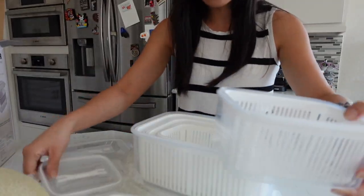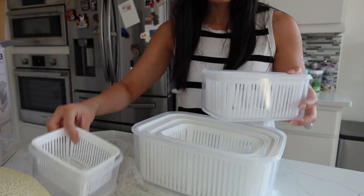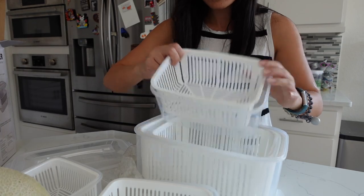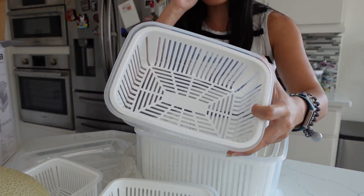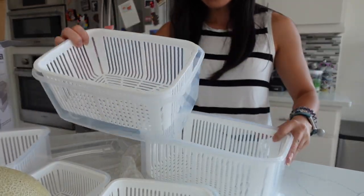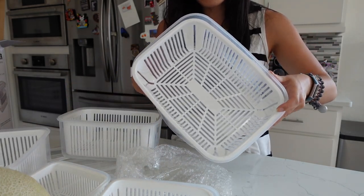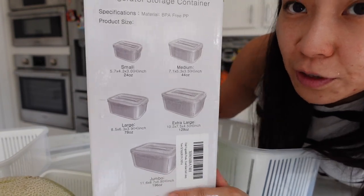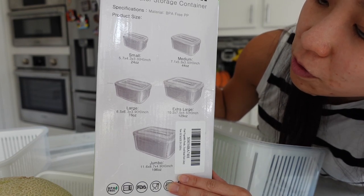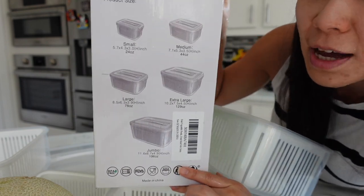So the first size is the small one. The smallest one, to me, you can put small fruits in there, but I like the bigger ones. This one is pretty big — you can put strawberries. And this one is a really good size for melons, watermelons, and mangoes. The bigger one is really, really big — probably fits a whole big watermelon. The sizes are: small is 24 ounces, medium is 44, large is 78, extra large is 129, and the jumbo is 196 ounces.